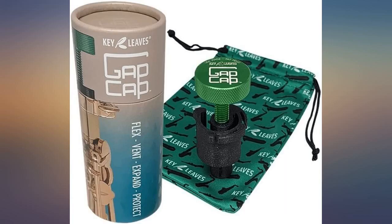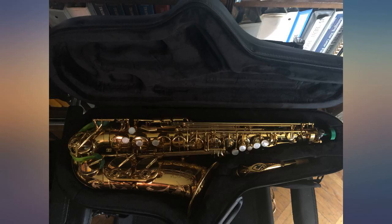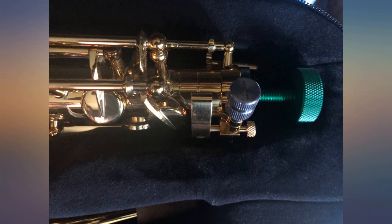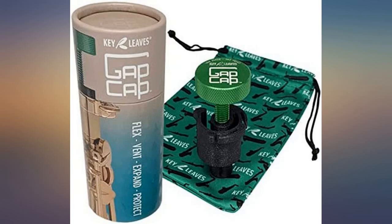The Gap Cap is terrific. I got both Alto and Tenor versions. My Con 26M is in a vintage non-con case — there's a big gap at the top — and the Gap Cap extended far enough to hold the horn tightly. My 10M is in a Gator hard case and the Gap Cap snugged up the fit considerably.